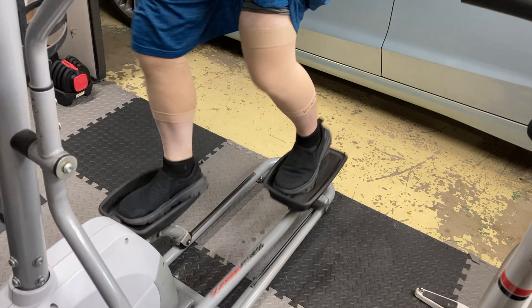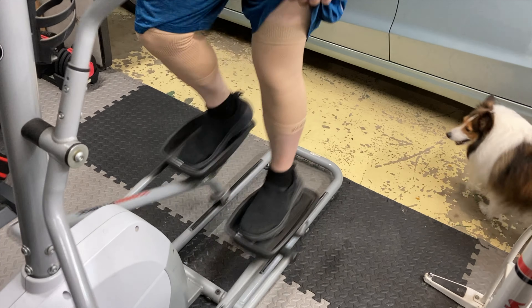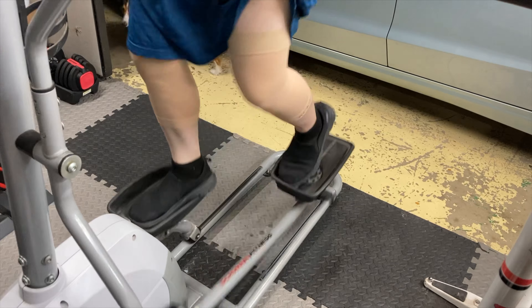In my time with this knee sleeve, I loved how easy it was to put on. It went on with ease and it stayed on with ease. It stayed right where it was supposed to at all times.